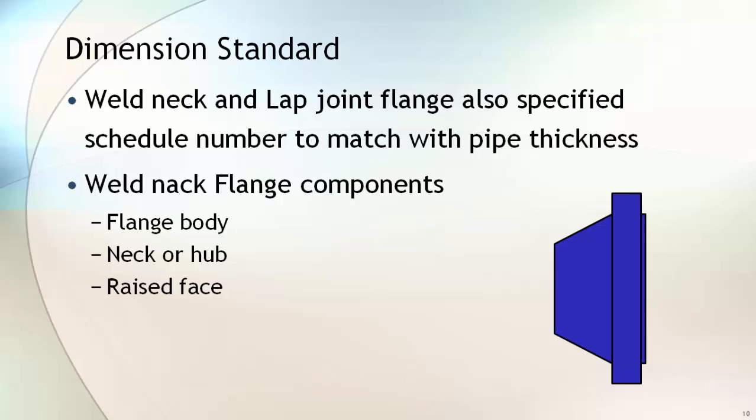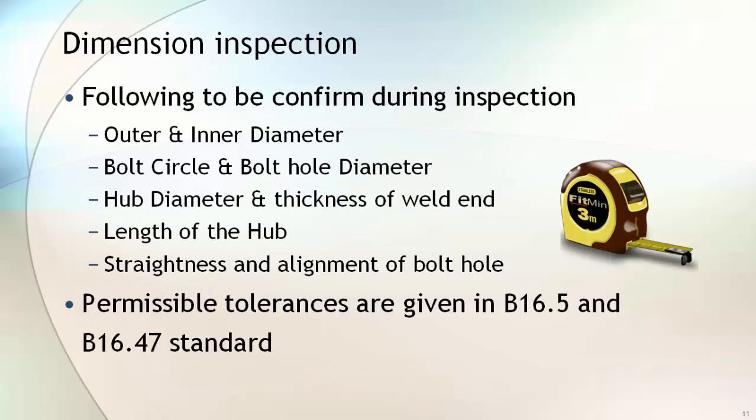A weld neck flange has three components: the flange body, which is the circular thick part with bolt holes; the neck or hub, which is the long conical extended portion; and the raised face, which is the extended portion on the flange body. During dimensional inspection, the outer and inner diameter of the body, bolt circle and bolt hole diameter, hub diameter and thickness of the weld end, length of the hub, and straightness and alignment of the bolt holes are checked. Permissible tolerances are given in ASME B16.5 and B16.47.